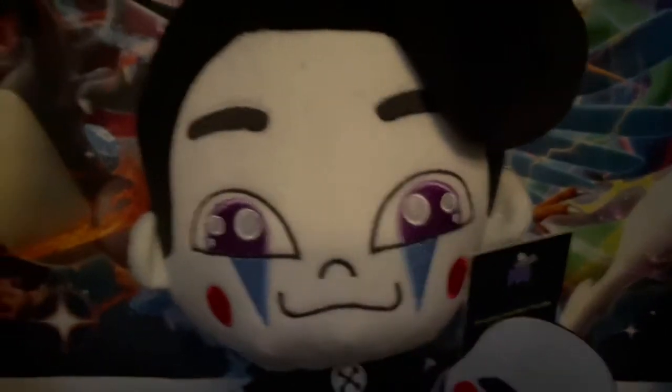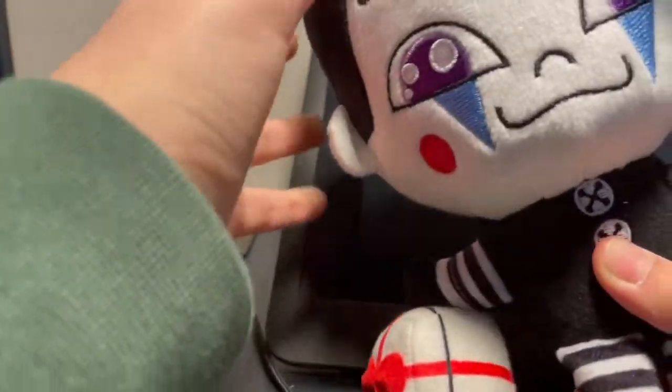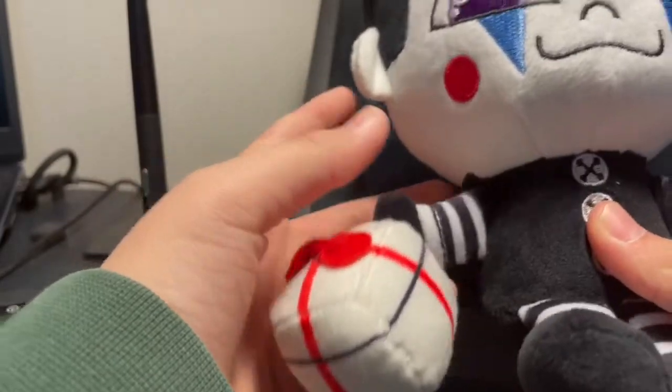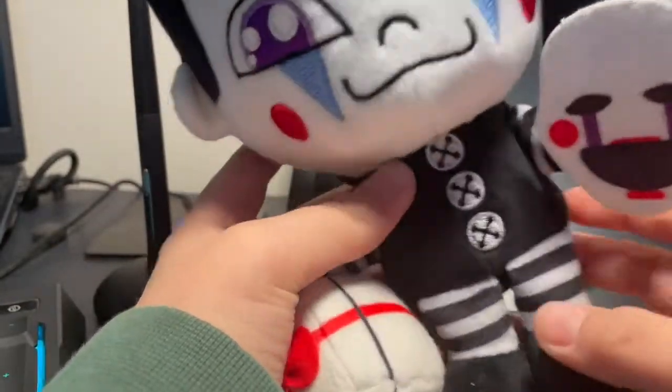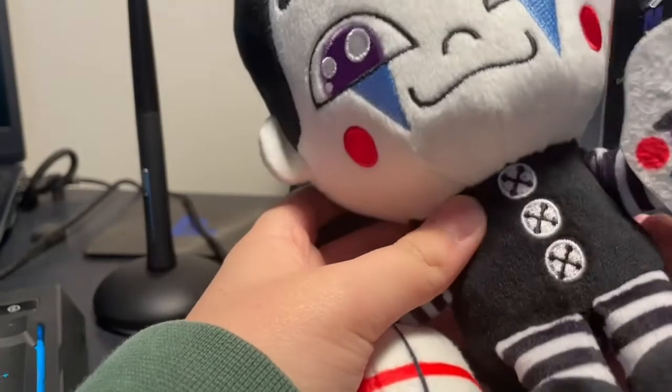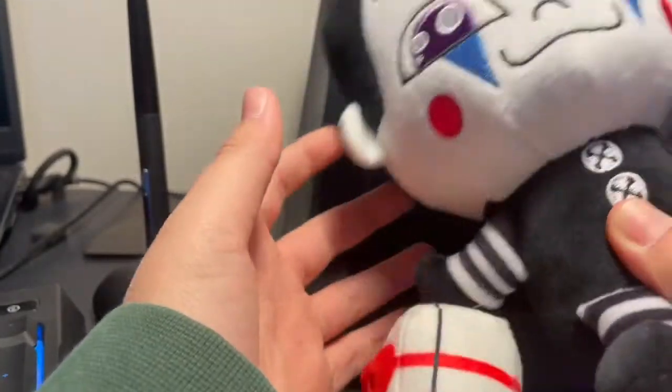Now let's go back and finish this video off. As you guys saw, it does glow really well in the dark, and this is just a great plushie overall. I'm really lucky I got him. I wouldn't say go get him, but unfortunately his campaign is no longer running. But yeah, this is a great plushie. I love this so much.